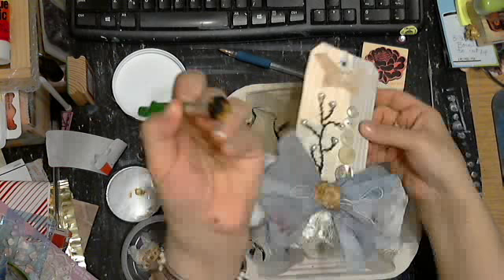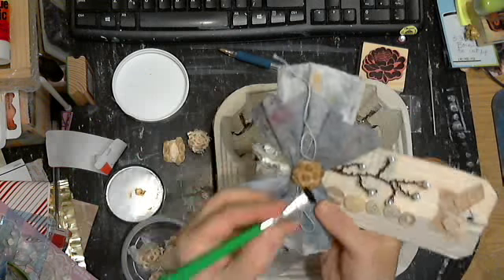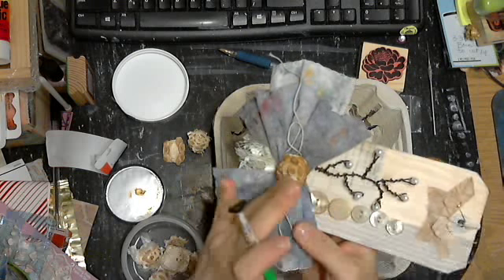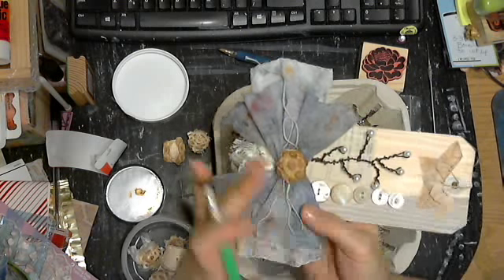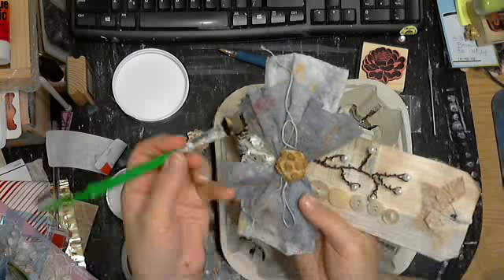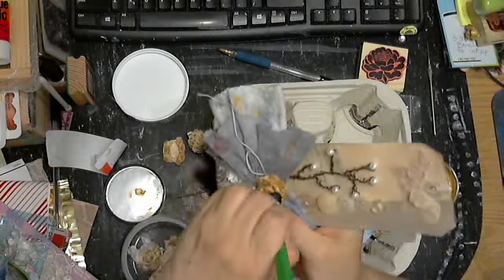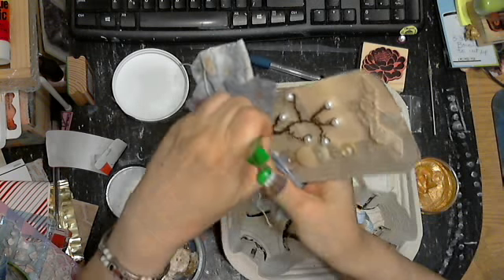Okay, now here, as you can see, I put some Inca Gold on here. This has been covered in Mod Podge, where you can seal it in whatever liquid you do. And this has been like vintage photo — Tim Holtz Distress Inks. I'm going to rub, as you can see here.